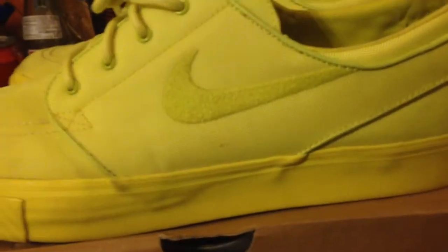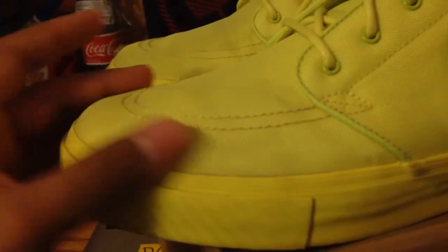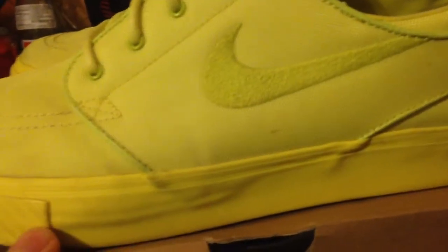The shoe pretty much speaks for itself — it's that all neon color. They do get pretty dirty when I have worn them, like all around the toe right here. But it's really easy to take out if you have Jason Mark and stuff, so not a big deal at all.